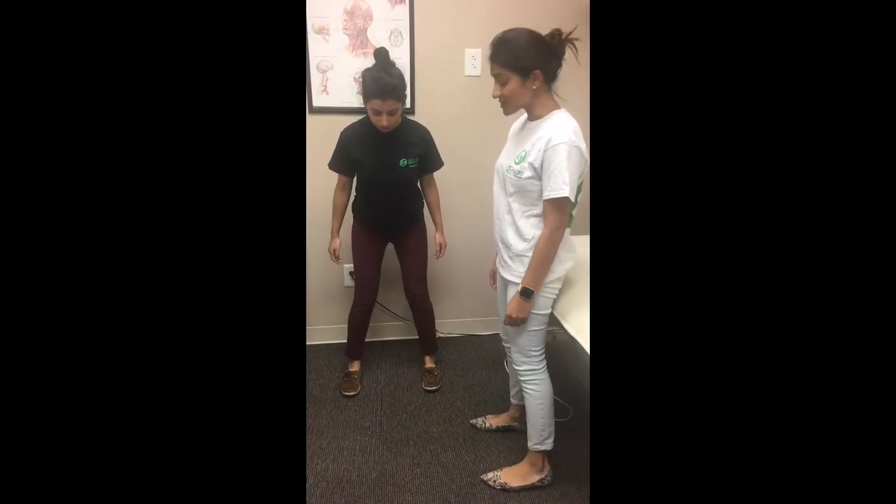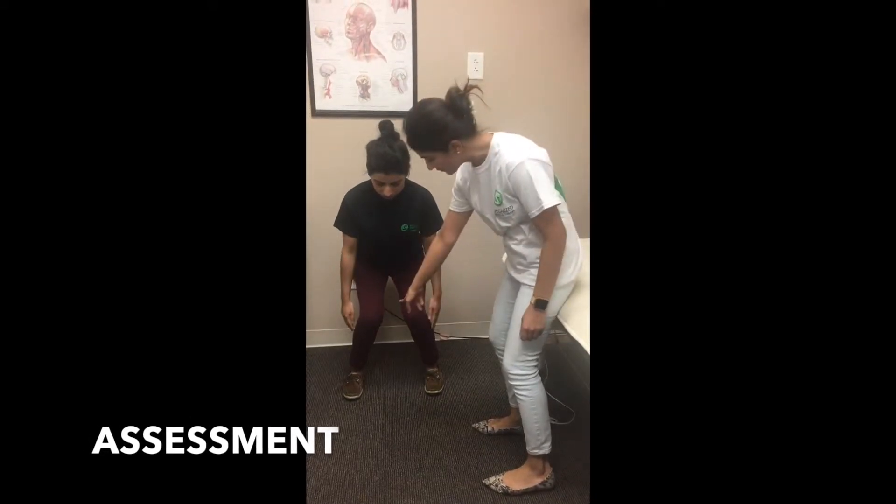We're going to have a patient do a half squat. Looking at quality of movement, you can see that both of our knees are caving in.